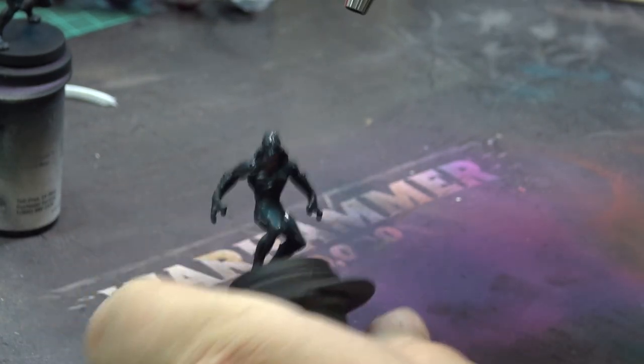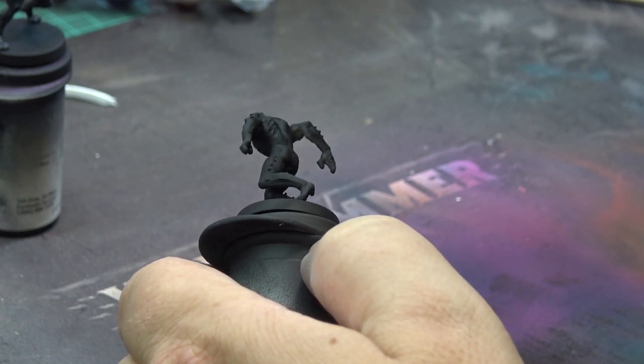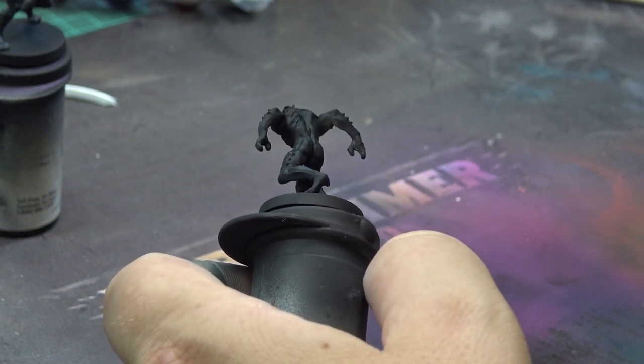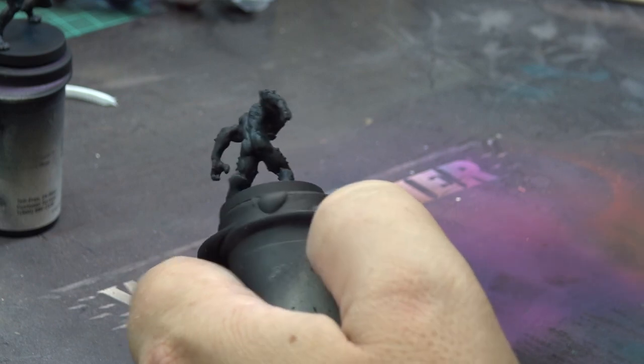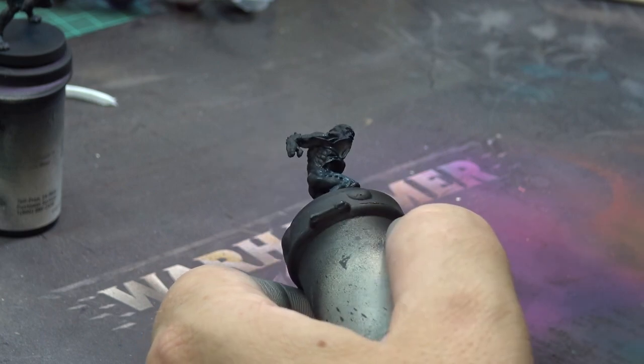We will paint the skin using the zenithal highlight method. The first layer is pure coal black and I am spraying it also from the angles, catching the chest and the legs, leaving black undercoat only in the most recessed places.